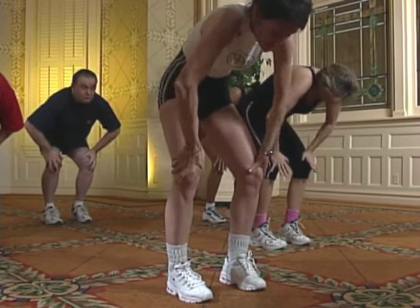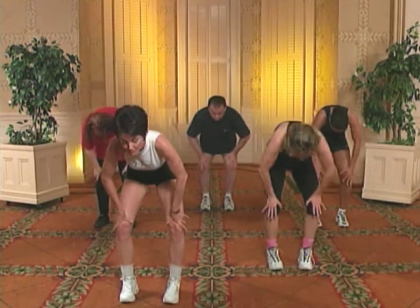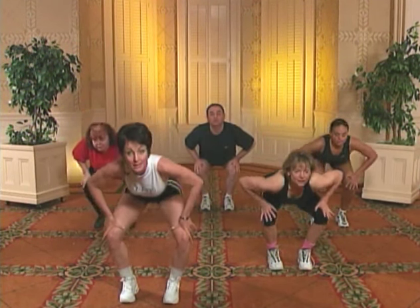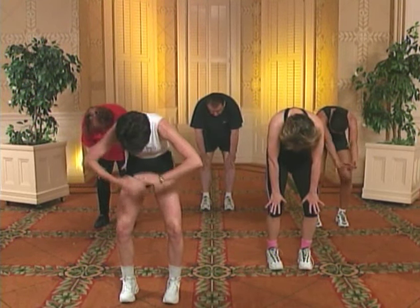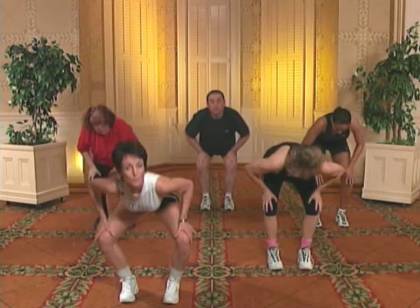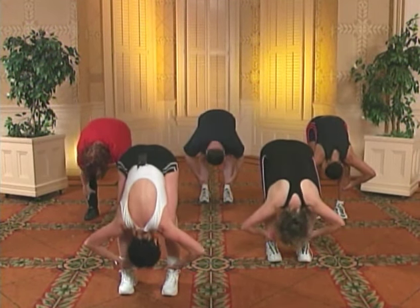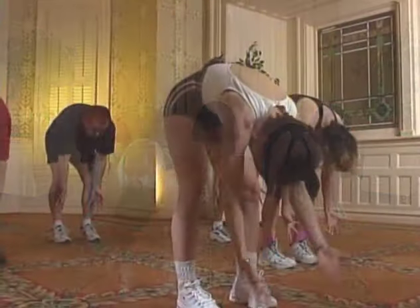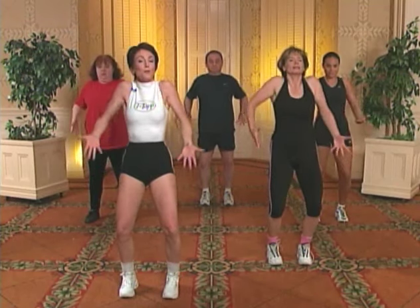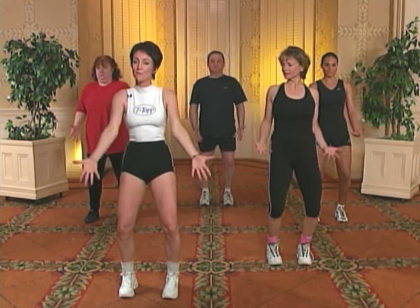Hands on knees. Inhale. Arch. Tuck, tuck. Exhale. Scoop. Inhale. Arch. Tuck, tuck, tuck, tuck. Exhale. Scoop. Inhale. Arch. Tuck, tuck, tuck. Reach and hold — two, knees out, four — and hands on knees. And scoop, two. Drop. Over. Rock — two, three, four. Tuck. Flip the palms. Roll it out. Tuck, tuck. Knees bent. Deep, deep. Turn them out. Turn them out. All the way. Big shoulder roll — two, three, four. Now reverse and forward — two, three, four.